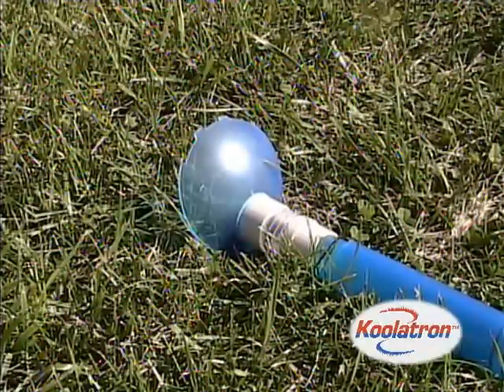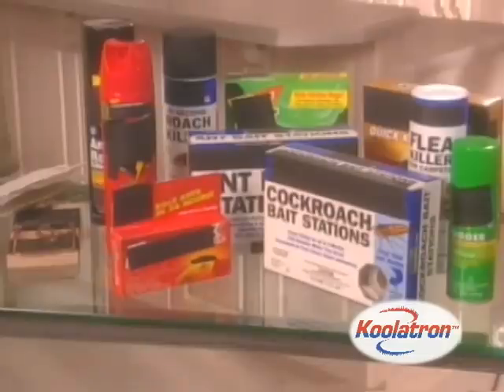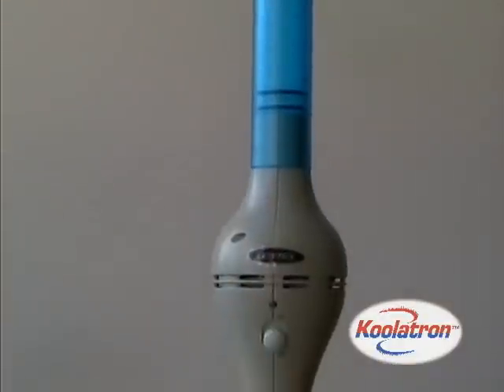The Bug Vacuum also allows bugs to be released alive. While similar units trap pests, they don't effectively destroy them. The Bug Vacuum features a unique electrical grid to ensure pests are safely killed.